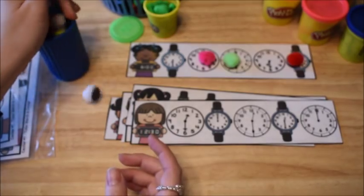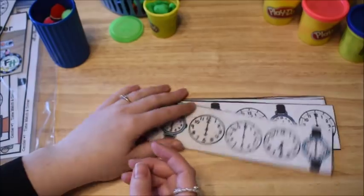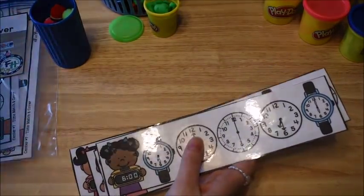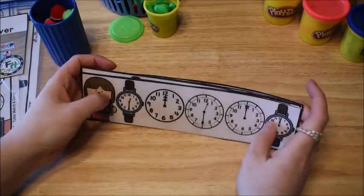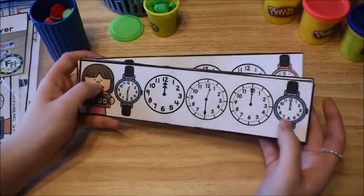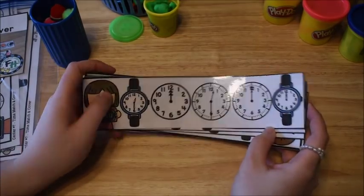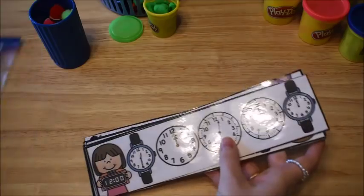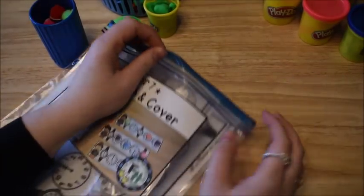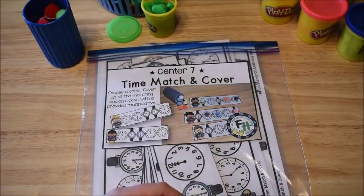So these are the fun hands-on activities that are part of this unit. There are also some worksheets, interactive worksheets, reference charts, a teacher's guide, and an assessment test for each unit as well. This was unit 11, the last unit in my Early Learners Math curriculum. I'll leave links below to everything. Thank you guys for watching — I hope this gave you some ideas on how to make teaching telling time a little bit more interactive and fun for your kiddos. We'll see you next time. Bye.